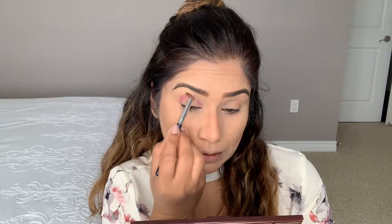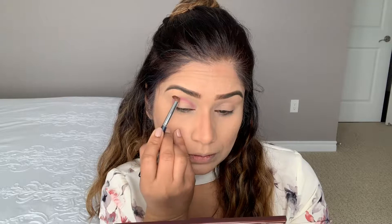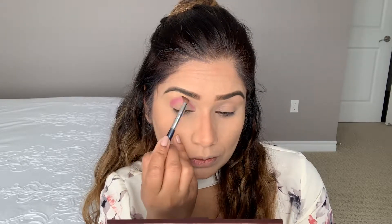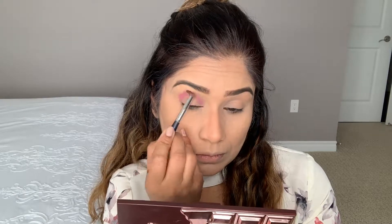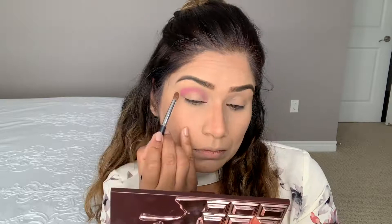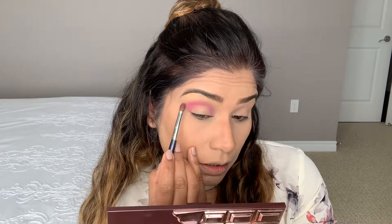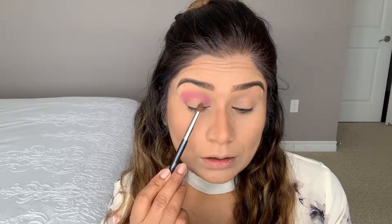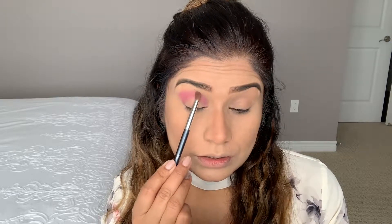Blend the pink shade into the crease, following the V line we created. Slowly work from the outer corner into the middle and then toward the inner corner, building the color gradually on the crease. Go outward like you're creating a wing with eyeliner, then blend back into the crease.